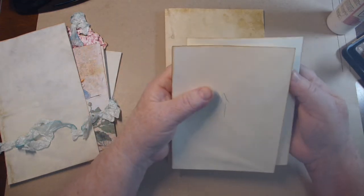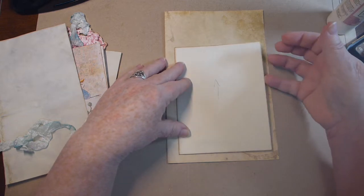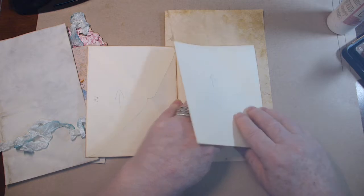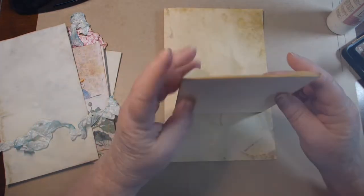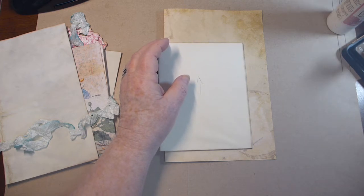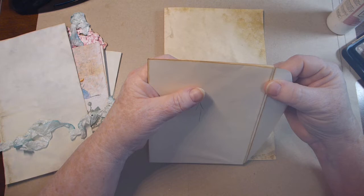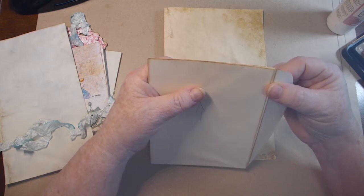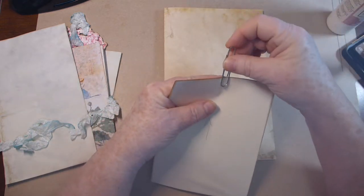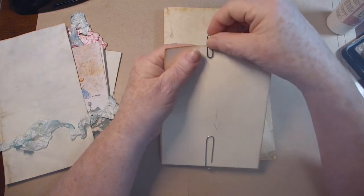I plan on putting these together — one is going to flip that way and the other is going to flip that way. I need a couple of paper clips. What I want to do is just paper clip these together so they stay together, with just a little bit of overlapping. I'm going to paper clip the envelopes together so they stay kind of where they're supposed to.